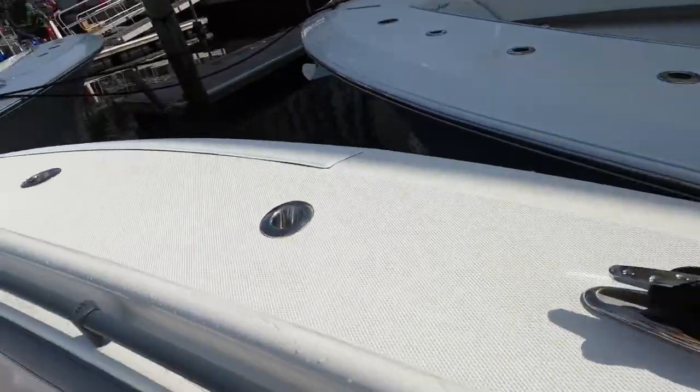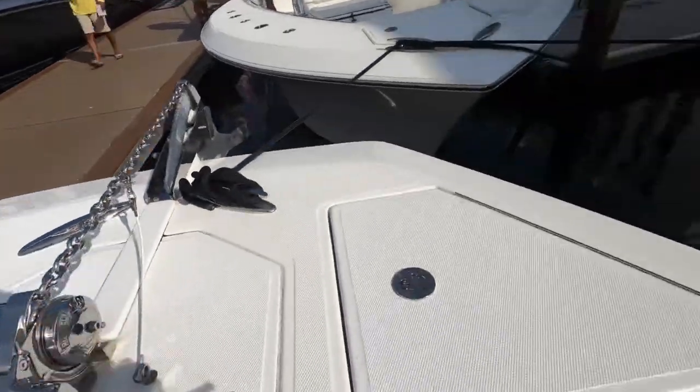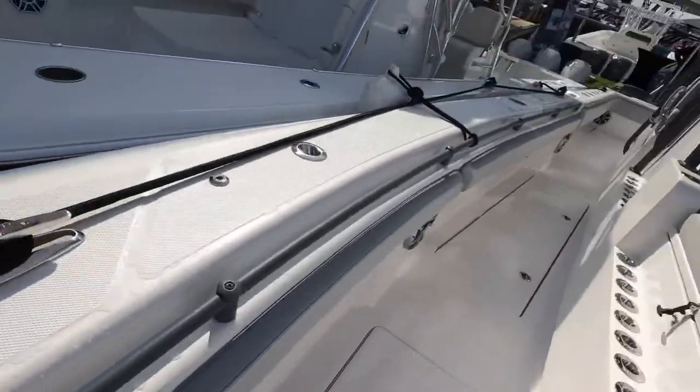This is real carbon fiber and everything. We got rod holders on all the sides, we got the windlass anchor right there, and rod holders all down the gunnel.